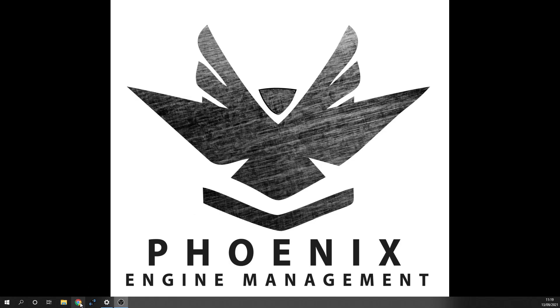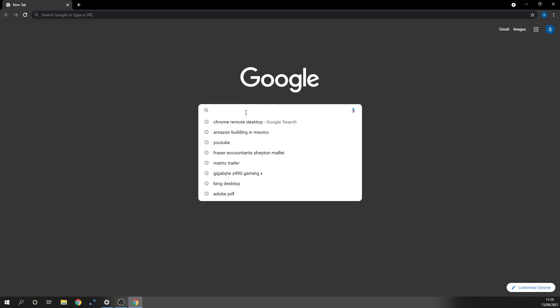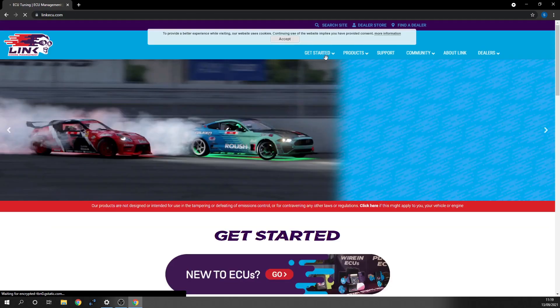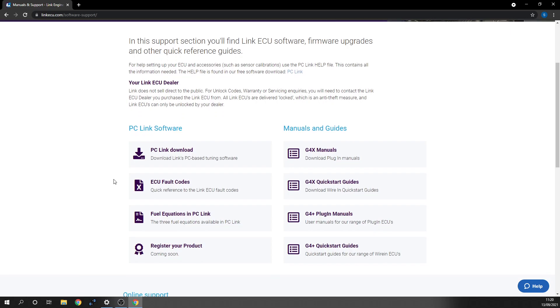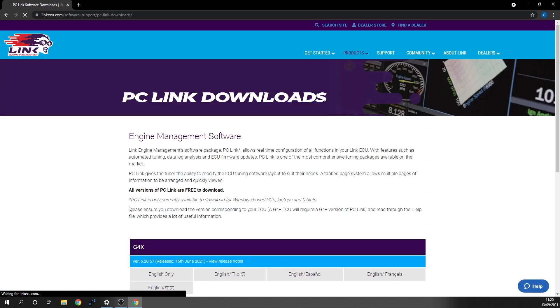So effectively, turn on your laptop or your PC, open up your internet browser of choice, type in Link ECU, click on LinkECU.com, and under the support tab over here, you're going to find the PC Link download along with a whole bunch of other downloads. But what we're looking for is the PC Link.